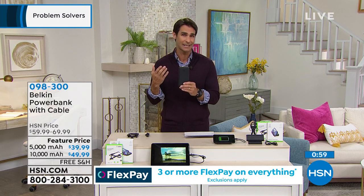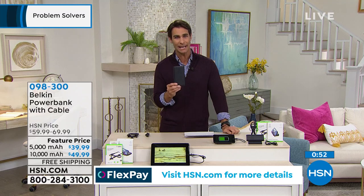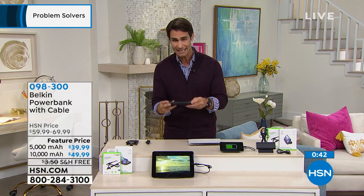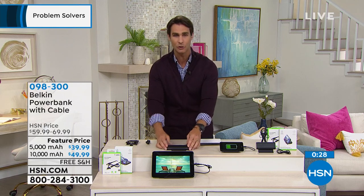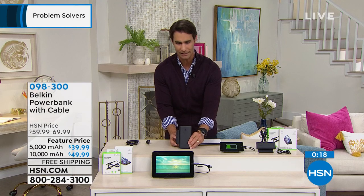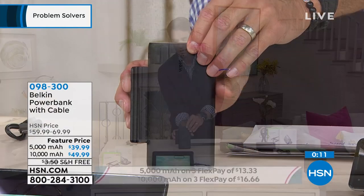5,000 milliamps is $39.99, and for just $10 more you can double the power to 10,000 milliamp for $49.99. We will cover the shipping and handling. You've got dual ports. Lately I've been in the kitchen watching YouTube cooking videos and can't figure out where to balance my phone. If I'm using a power bank there's no place to balance it — I'm leaning it against the salt and pepper shaker. This little added shelf feature is so nice to balance everything right there.